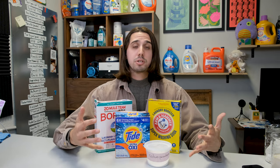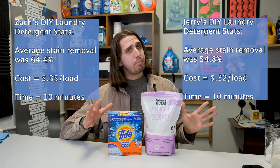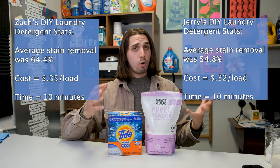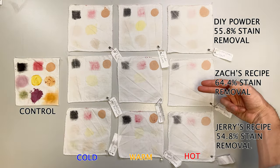Let's talk about the performance of these recipes. My recipe, which focused on performance and revolved around Tide Powder, came in at around $0.35 a load and removed around 64% of stains — about 10 percentage points higher than the original recipes. Jerry's recipe, which revolved around Molly's Suds, was around 55% overall stain removal and cost around $0.32 a load. His recipe focused on simple ingredients over performance. The top row shows the original powder recipe, the middle is mine, the bottom is Jerry's. You can see the difference most obviously in those yellow mustard stains right in the middle of the swatches.